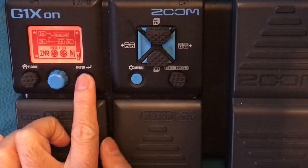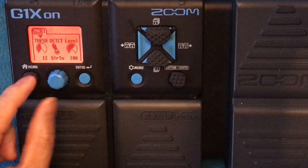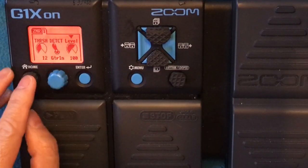The first one is the ZNR, just to remove the noise. Threshold 12, detect guitar, in level 100.